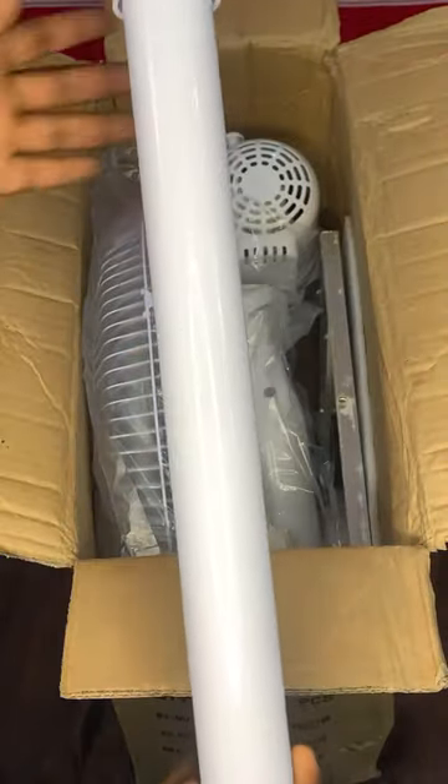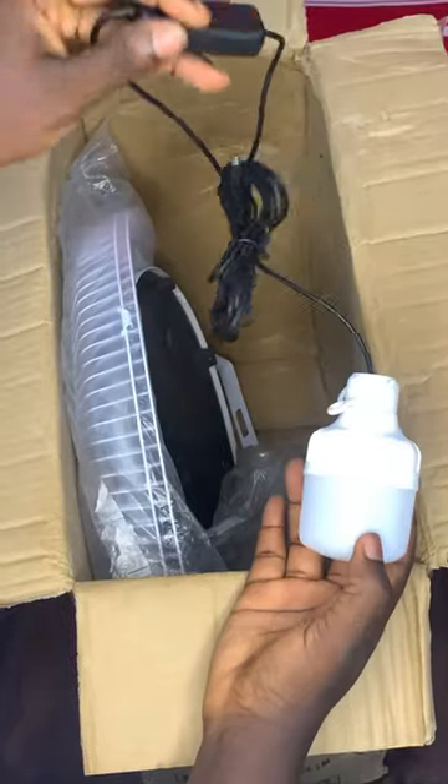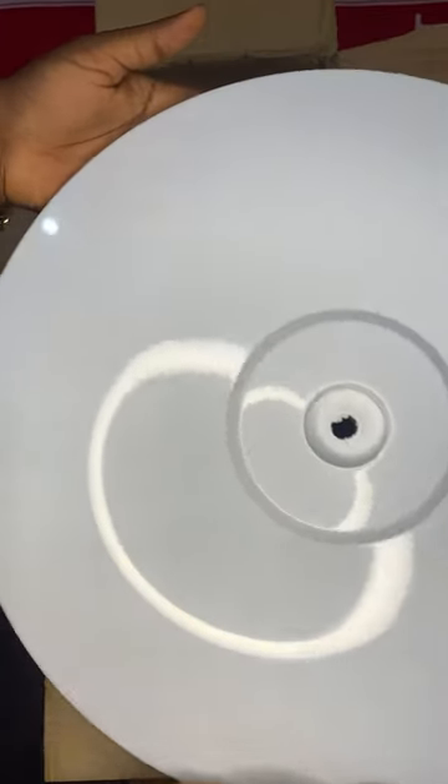The solar fan came with a cap, a stand stick, and a fan control switch, among other things. This is where the solar is connected — this is the solar panel. This is the light that came with it, along with the stand and its remote.